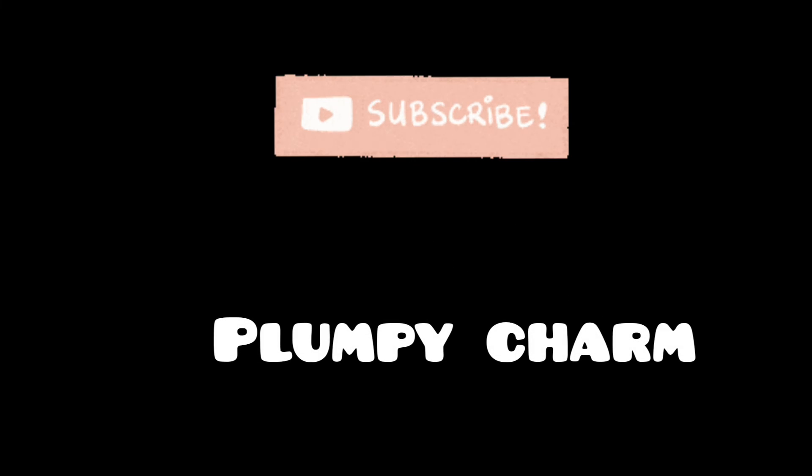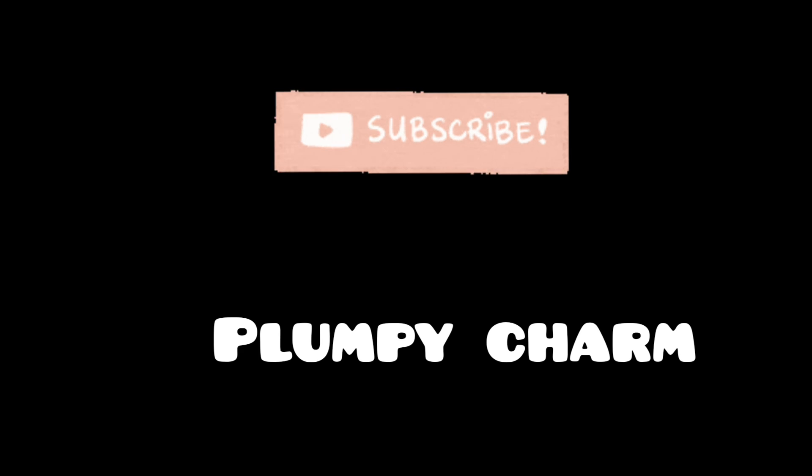Thanks for watching guys! Please try this recipe. Please like, share, and comment. Subscribe to the Marakama Plumpy Cham channel.